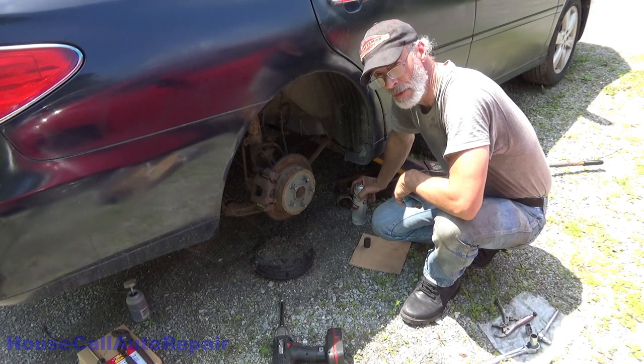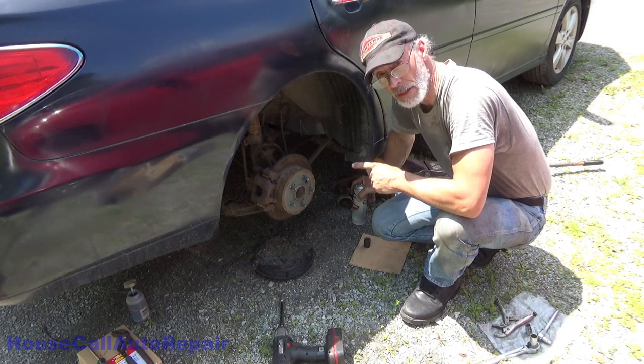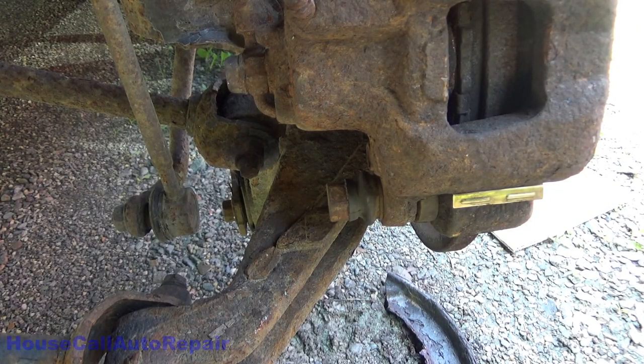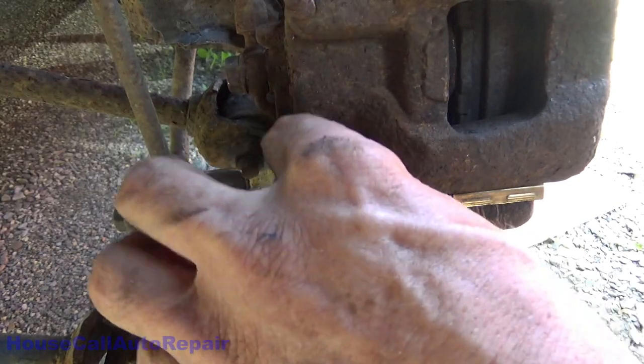2005 Lexus ES 330, right rear wheel. This is such a mess I had to start this one back from the beginning. The very first bolt we're going to take out is right here — it's a 17 millimeter.